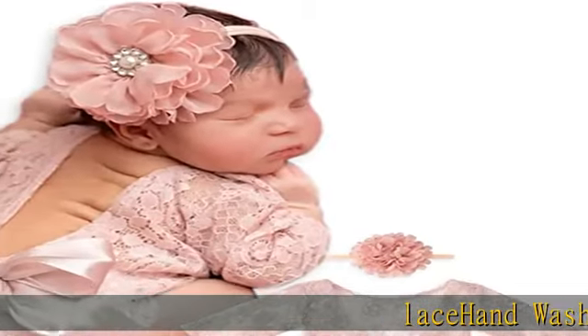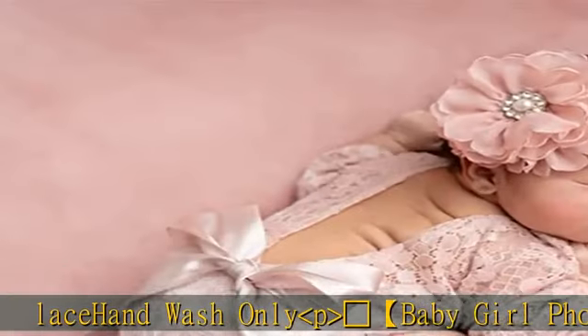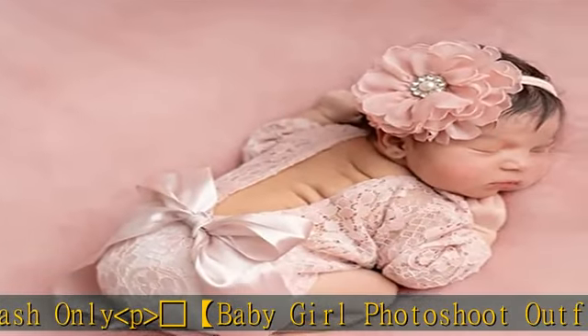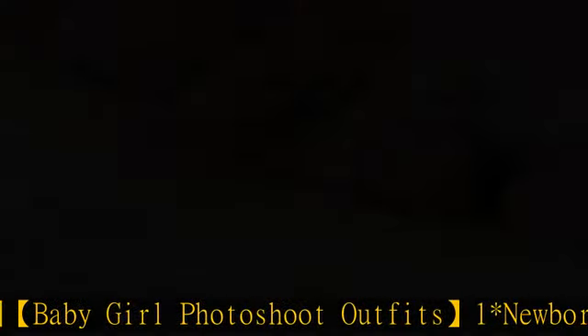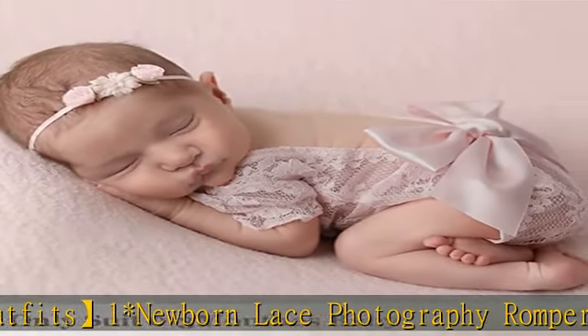Baby girl photo shoot outfits: one newborn lace photography romper, one 3D flower matching headband. Only for newborn photo shoot, not everyday wear. Perfect for your newborn baby girls to record newborn wonderful memories.